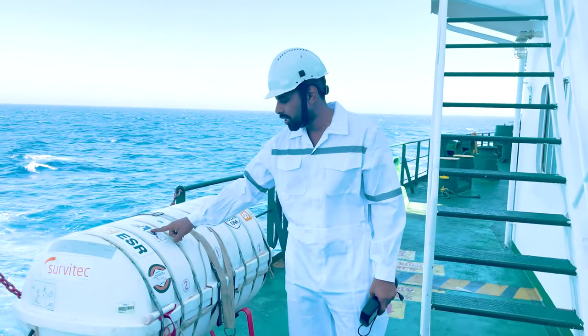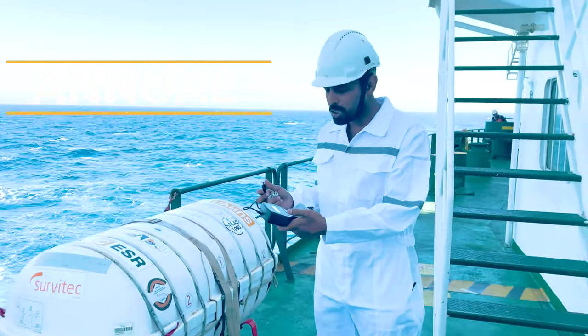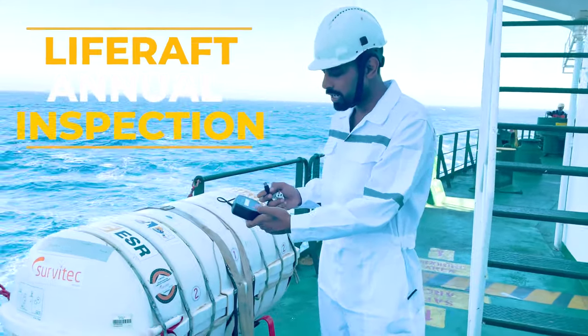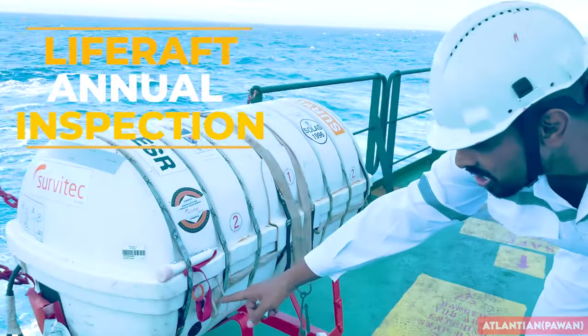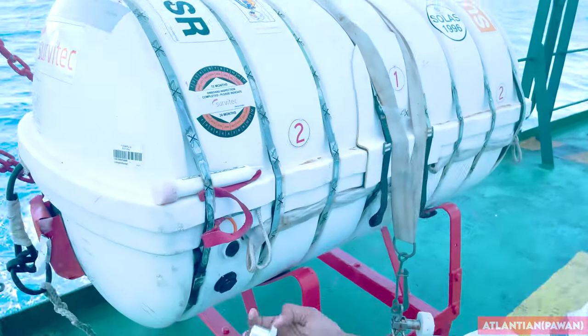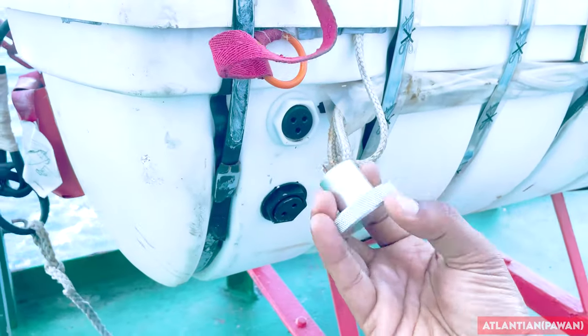Hello guys, welcome. This video is about the annual inspection of a life raft using the Servitech tool. The annual inspection is very easy - that's the easiest part. I will also show you what items are given in the Servitech tool, how to get a certificate, how to do the training, and how to fill the certificate. We'll see a complete video about the Servitech life raft.